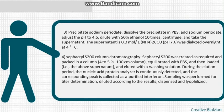Sephacryl S-200 column chromatography: treat and pack Sephacryl S-200 in a 4–5 × 100 cm column, equilibrate with PBS, then load the above supernatant. Dilute with washing solution during elution. Continuously monitor with a nucleic acid/protein analyzer and collect the corresponding peak as purified interferon. Perform titer determination on samples, dilute according to results, dispense, and lyophilize.